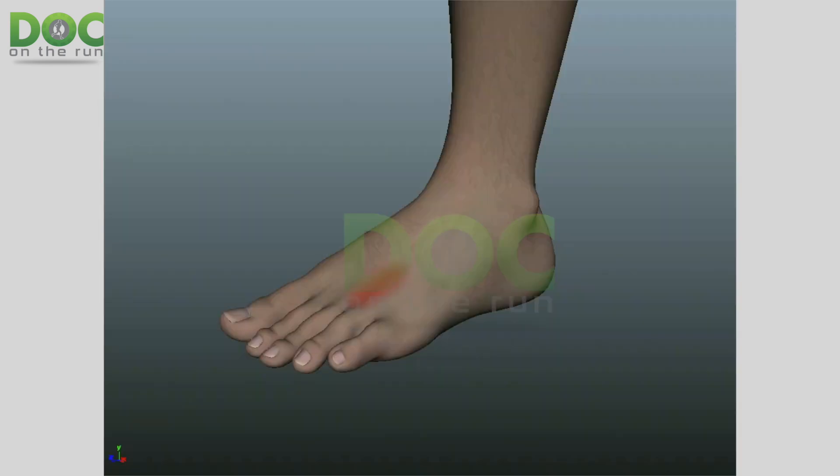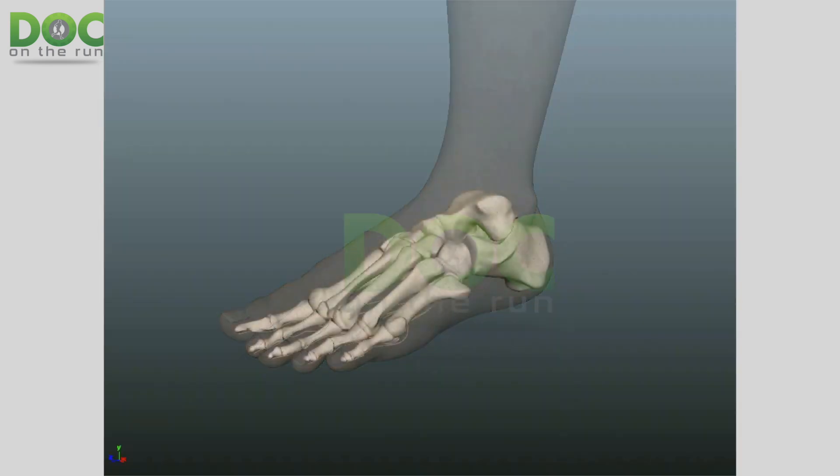Sometimes when you have a stress fracture and your doctor doesn't see anything on the x-rays, they will tell you they're going to have you back in four to six weeks and take an x-ray to confirm that this was actually a stress fracture. What they're usually looking for is that formation of a lump around where they couldn't see a crack — that signifies the bone is healing, which then later confirms you had a stress fracture.